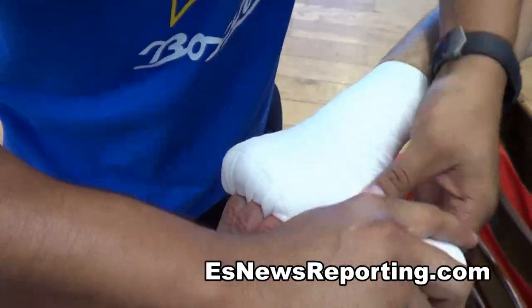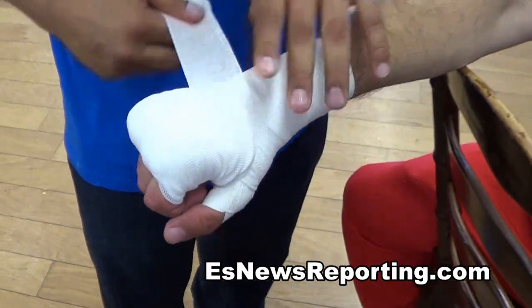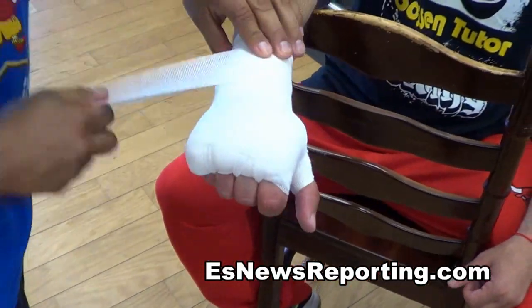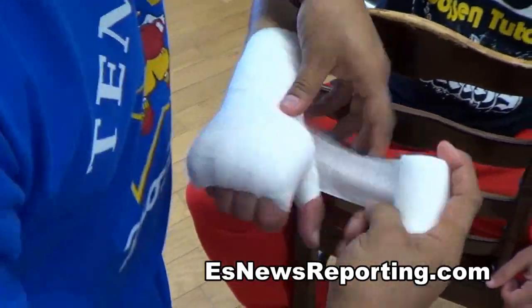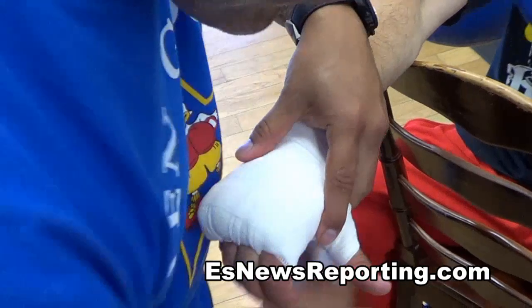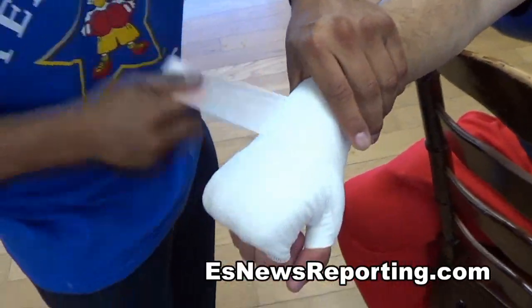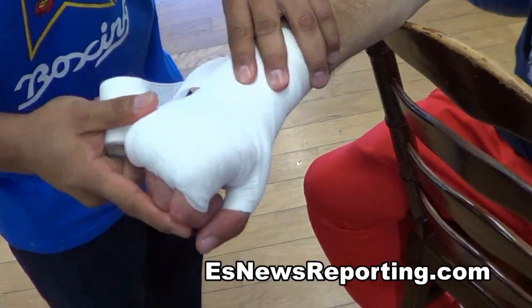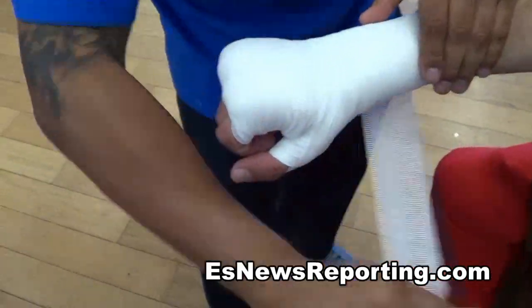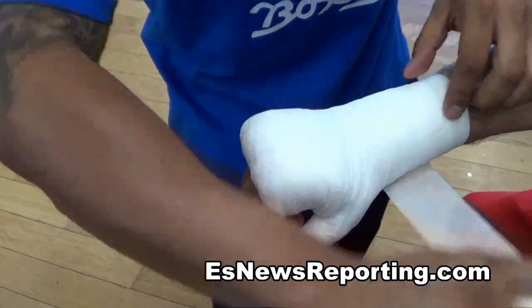It feels like I have a rock in my hand. Alright, make a fist. I'm ready to knock someone out! Well, we're going to do this with Mario Lopez. Joe Rogan called — he wants to fight me. Make a fist, go. Put your fist right there. You feel me? Good.